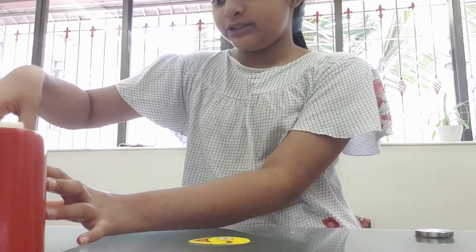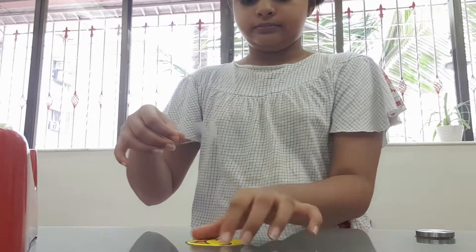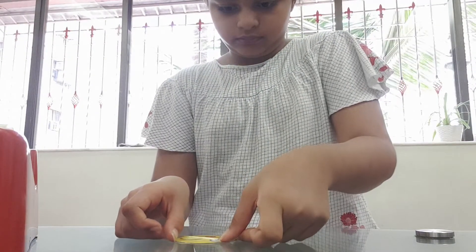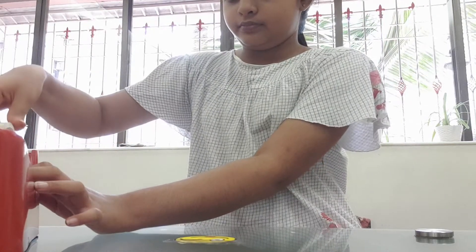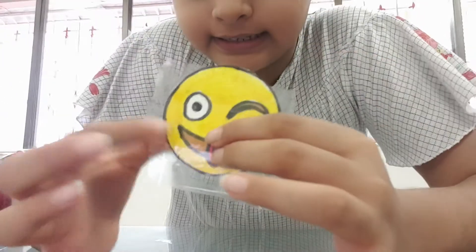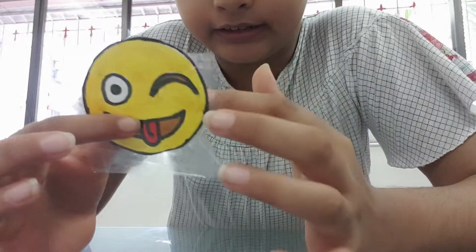Make sure the tape doesn't overlap. Now it's something like this and you can see a lot of extra tape, so now I'm going to use a scissor and cut it.